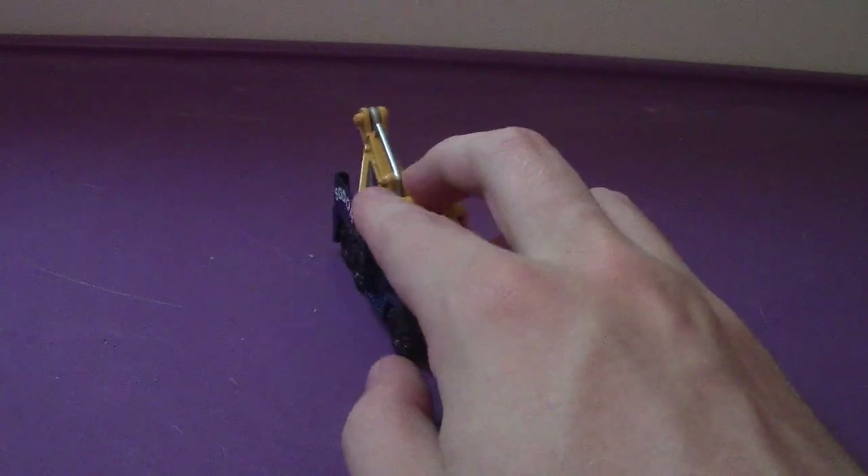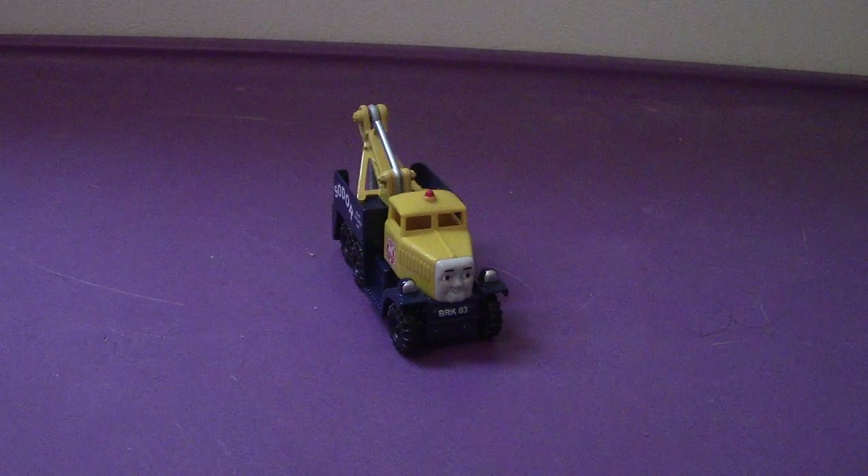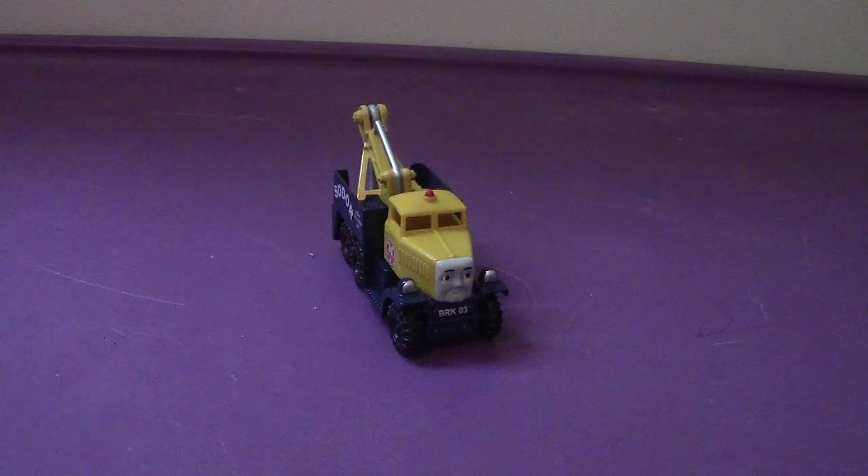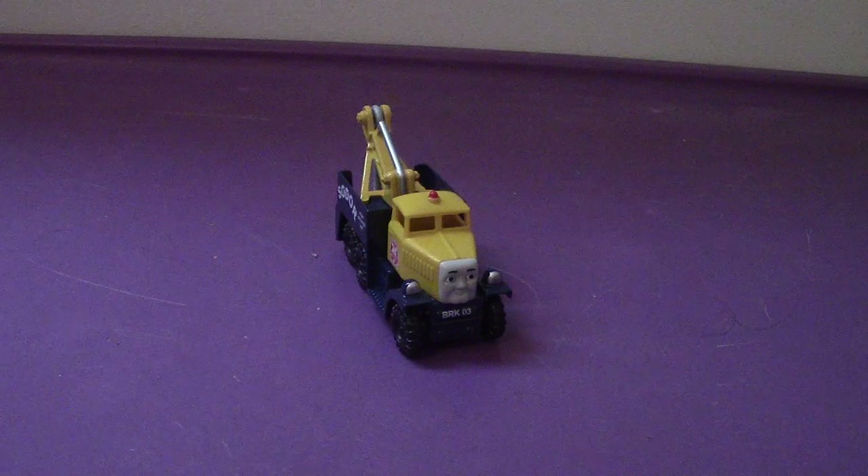I recommend getting this version of Butch. If you want to be in scale, this probably wouldn't be the best one to get — that would be the Tomy Trackmaster version, though I'm not sure if a Tomy Trackmaster version exists.